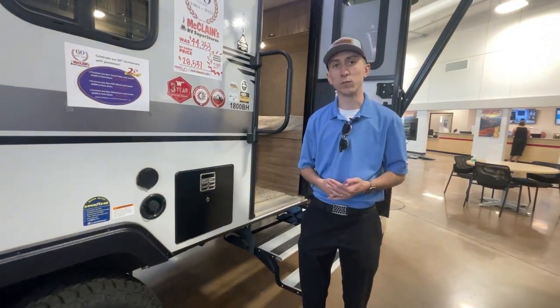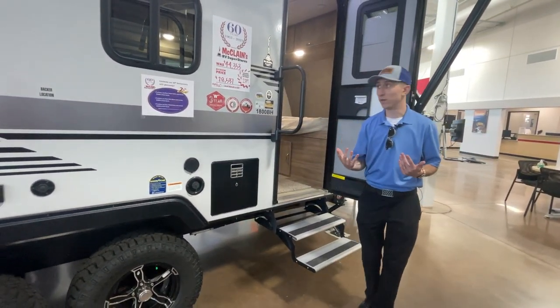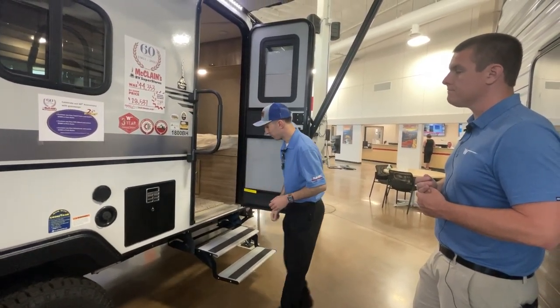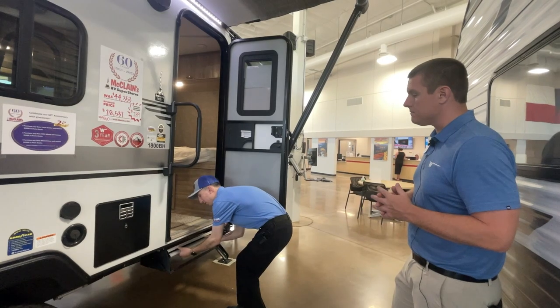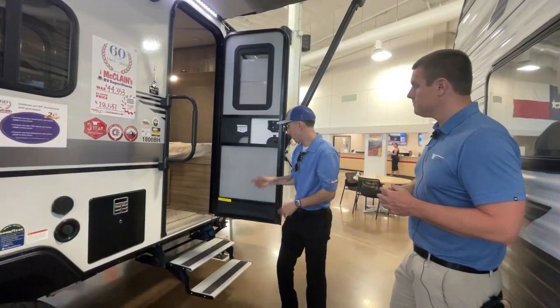There's a really conveniently placed spray port to hose off boots and the steps before you go inside. And then your six-gallon quick recovery water heater — that's going to refill every 20 minutes, about 17.8 gallons per hour. That's pretty much the whole outside and the bones of the camper. There's a nice oversized grab handle and aluminum steps instead of steel ones that bind and chuck. These are very lightweight but still very minimal bounce as we go ahead and go on inside.